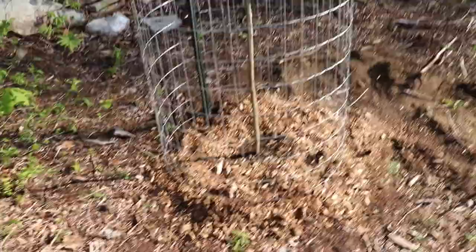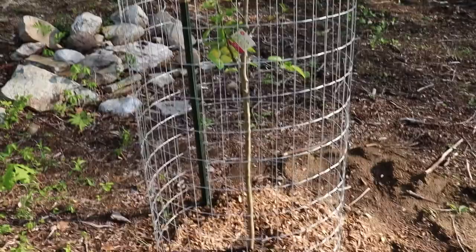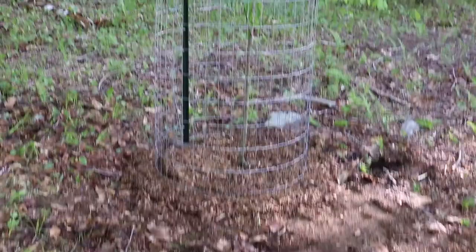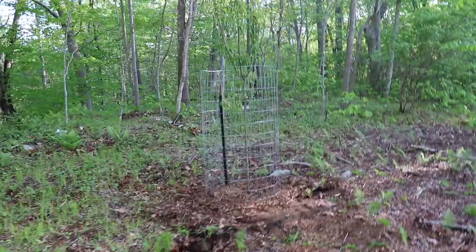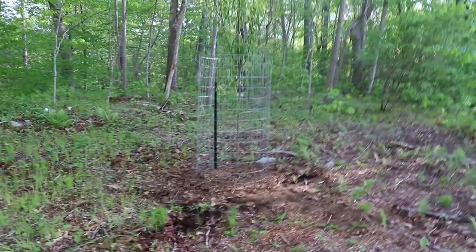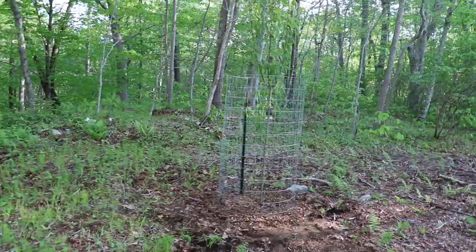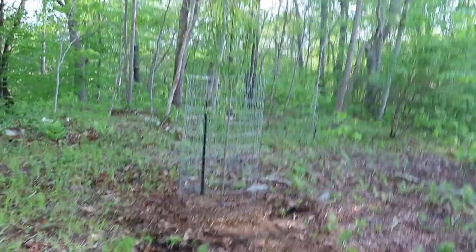Now we have two new apple trees put in. This is the Granny Smith; we have the two Cortlands that we planted at the end of last summer. Up here is the crab apple tree and I think it will do really well and be very pretty to see when it blooms coming down the road. I was looking up recipes for crab apples — you can make cider, probably some sort of vodka, apple moonshine, jams and jellies, apple butter. I think it'll do really well there.